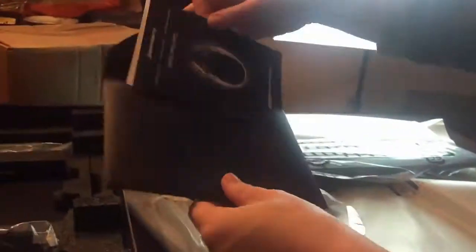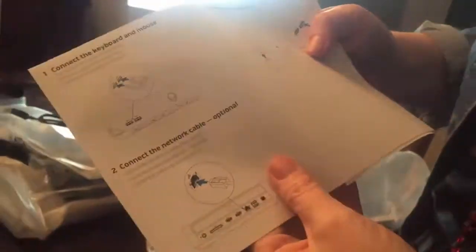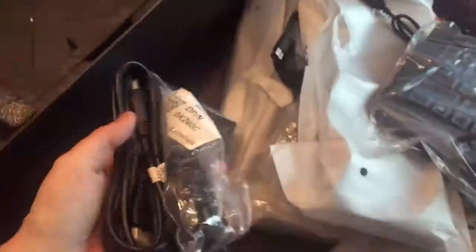This is your machine. We have a nice Alienware keyboard and I'm excited to get that out and play with that. Very fancy keyboard. There's our quick start guide — super simple setup. We'll do a time lapse of that later.